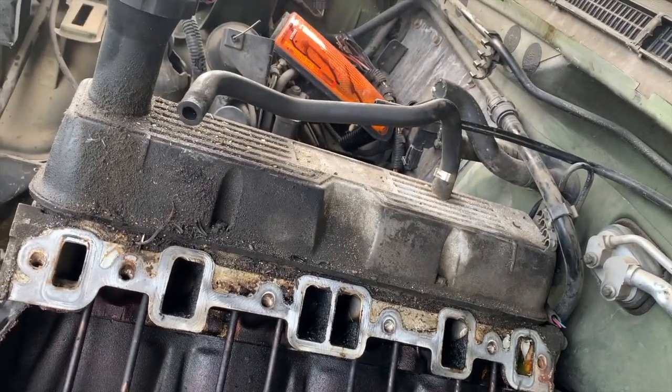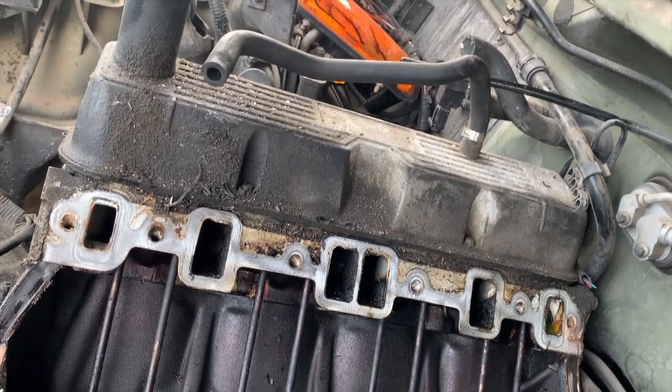I'm probably gonna take those valve covers too, because they're pretty damn cool. Well, after about a four-and-a-half-hour endeavor, I'm finally back. I got these Rover heads off and they're pretty neat little pieces. I'll flip the camera around and show you.